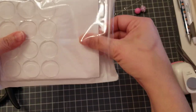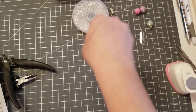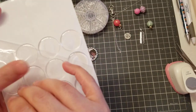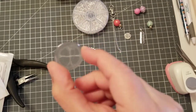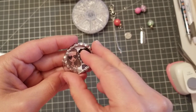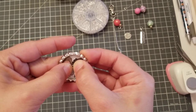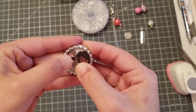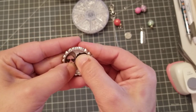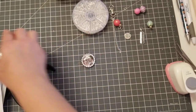Once your bottle cap is dry, take your little circle epoxy sticker. A lot of people put glossy accents over it and add glitter, but since I bought the whole kit I'll use these. They look like little domes, kind of 3D — it gives it a nice effect. Take it and put it right inside the cap; you see how it magnifies a little bit. Press down and if you get little air bubbles, keep pressing and they'll go away.